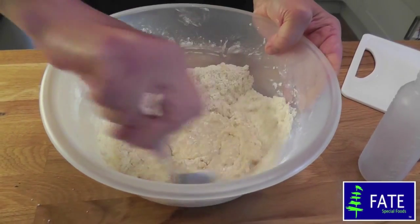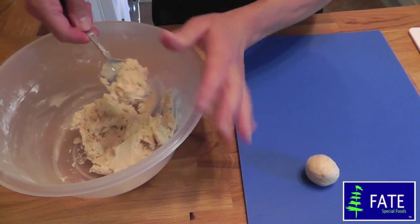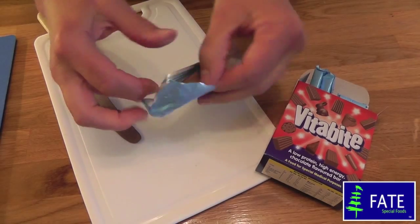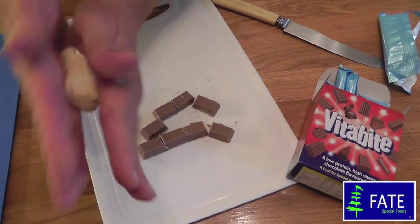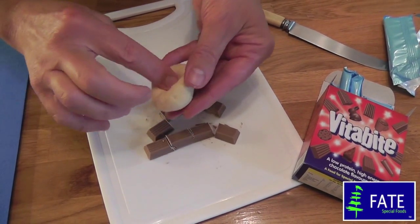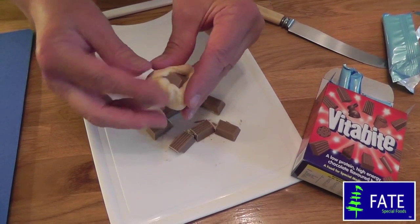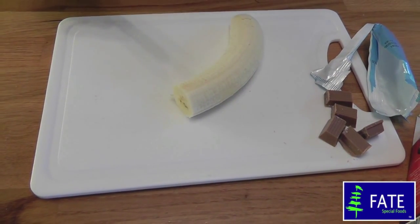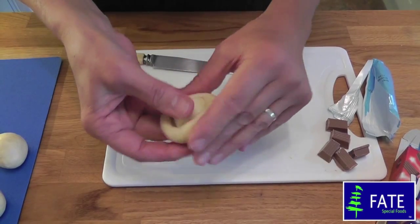Why not make Fate quick doughnuts? Simply make up the recipe for Fate churros and take large spoonfuls of the mixture shaped into balls. You can make chocolate doughnuts using Vitabite — just cut it into chunks, take a spoonful of doughnut mixture, roll it until smooth, make a hollow in the middle, place in a chunk of Vitabite, and mould the mixture around it. You can also do this with fruit — banana is especially delicious. Chop the banana into chunks and simply mould the doughnut mixture around it.